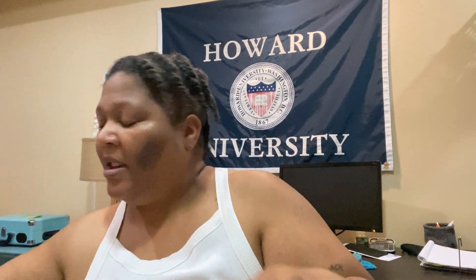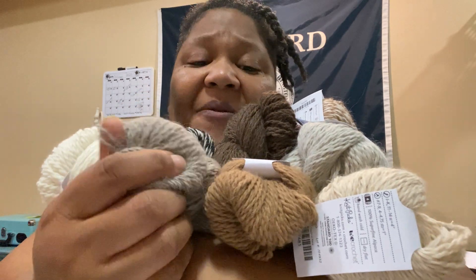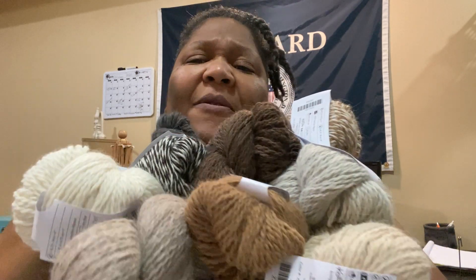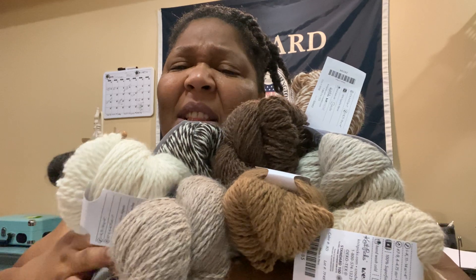So I got 12 hanks for $124 of 100% super fine alpaca. I wish you guys could feel this — it's super, super soft. I don't know if people are allergic to alpaca, because I know some people are allergic to wool, but alpaca is a different kind of fiber — it's from the alpacas. I think it's less itchy. But some people do have wool allergies, so I'm assuming if you're allergic, you're allergic. But I got 12 hanks for $124.